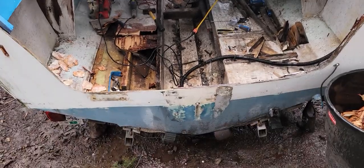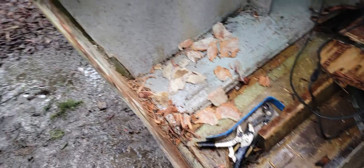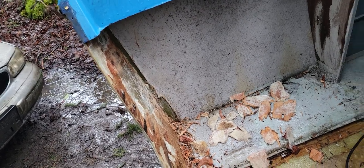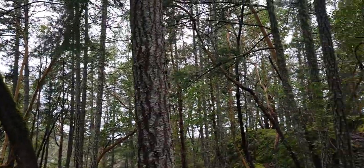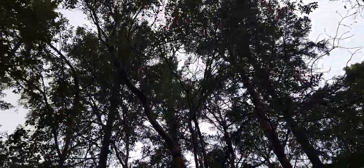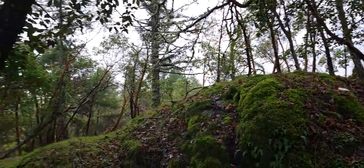Anyway, I'm gonna get a tarp and cover this up. I don't wanna get everything completely soaking wet. I'm gonna sand it all down and stuff, but I don't wanna do that unless it's dry. So I'll get a tarp over here and try to keep my work area as dry as possible — pretty much on Victoria Island in the winter. Got a couple trees to protect me, but she rains all the time.